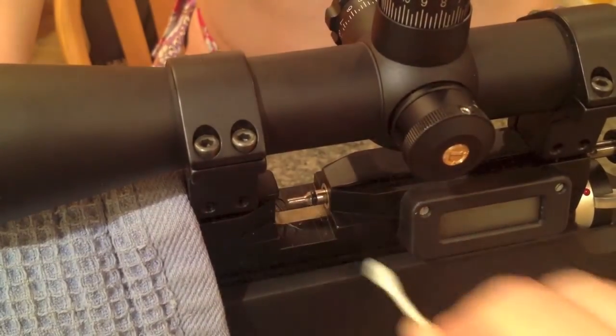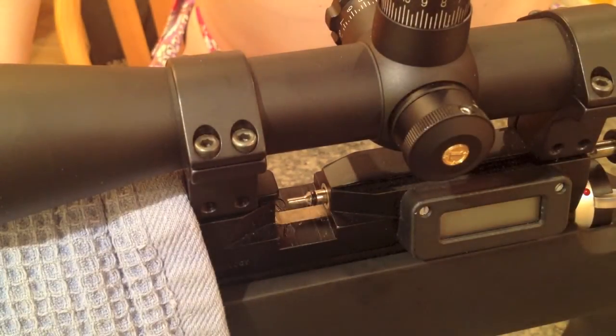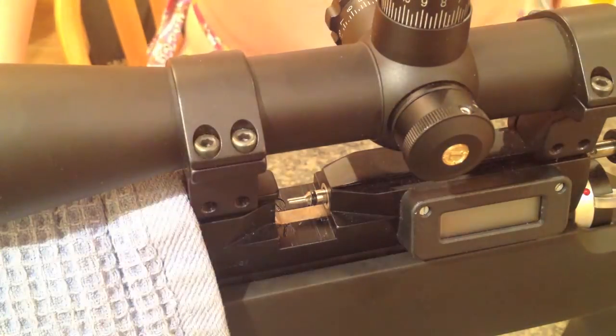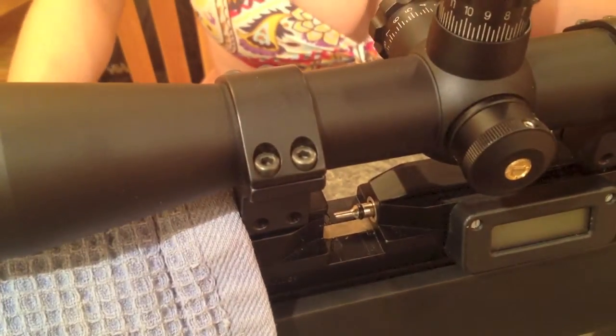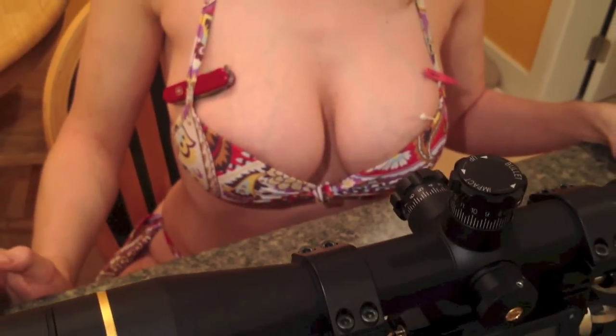Now that we're done, I'll continue on and put up some photos of the before and after for the o-rings. Thank you, assistant.